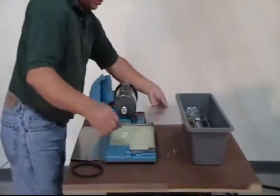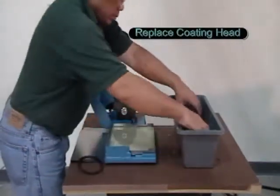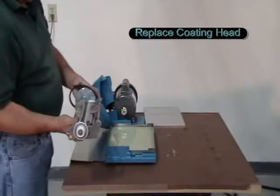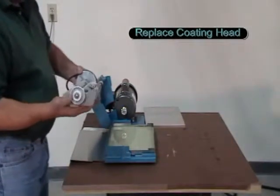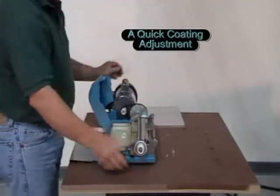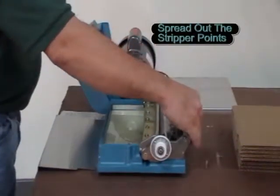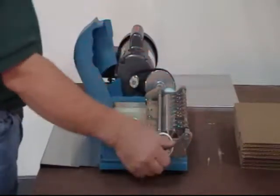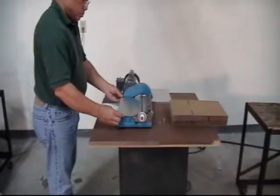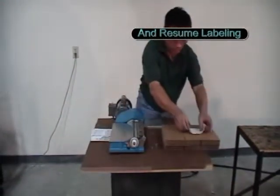The glue tank is uncovered. The coating unit is set in place and coating thickness adjusted. The feed table is replaced, and in less than a minute labels can be run again.